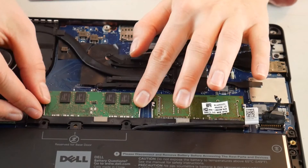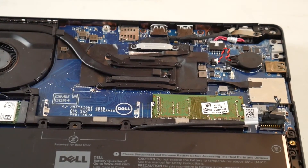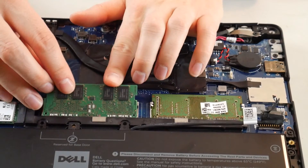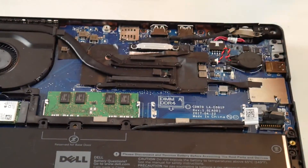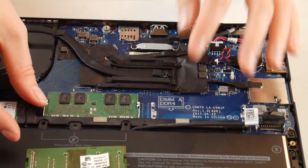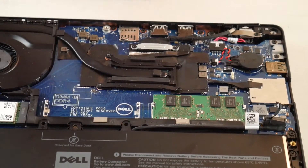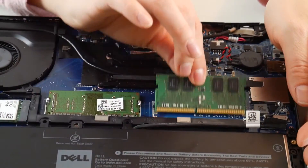If that doesn't work, the next thing to do is try taking one RAM stick out, then plug in your computer and turn it back on. RAM is kind of like a headlight on a car — one tends to go bad at a time. If that didn't work, try the other RAM stick. As a Dell technician, I would also try putting it in the other port to make sure you don't have a RAM port problem, and then try the other one, plugging back in and turning it on.